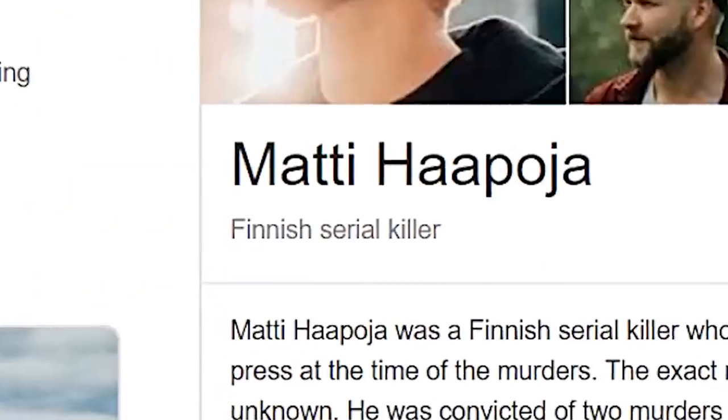Have you ever tried to look up your name in Google and seen what comes up? It's kind of fun. I haven't done it for a little while. Matt T. Hapoya. No comment.